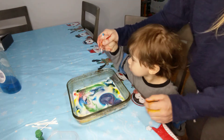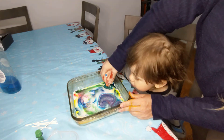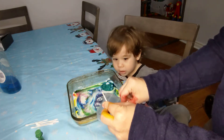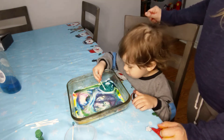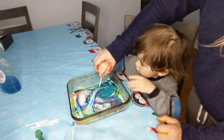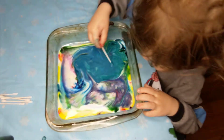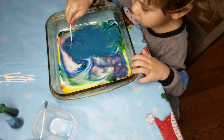Look at the colors change. Do you see? Wow. Do you want some more dish soap? Good job. Look at the colors change. Do you see all the colors mixing together? Yeah. I like the bubbles. You like the bubbles?